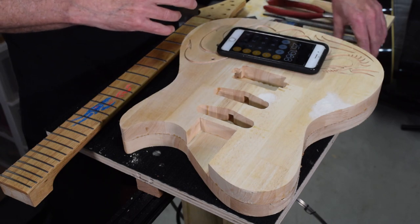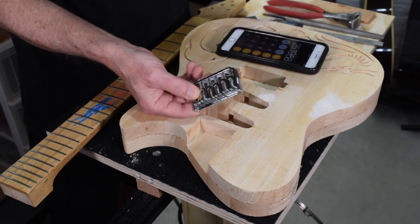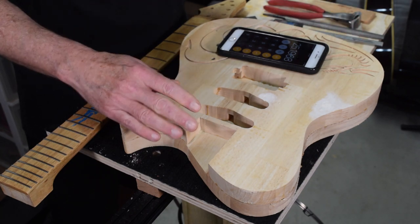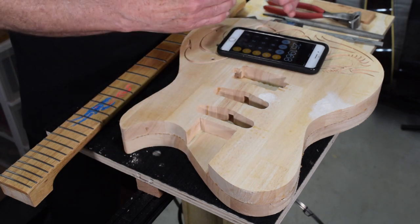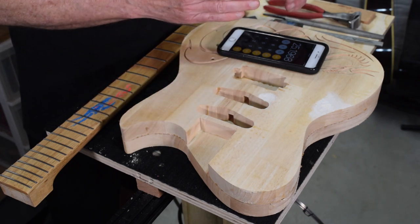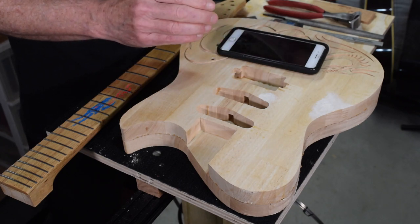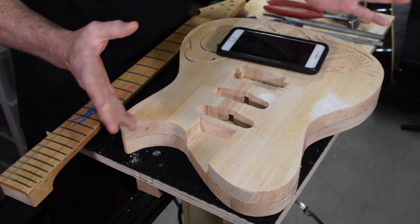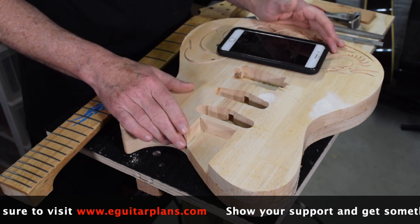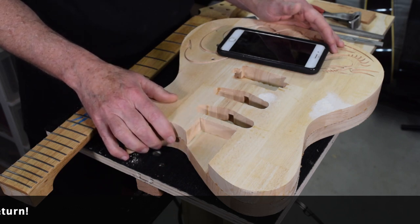That's the technique I use for determining neck pocket depth when using a Stratocaster style hardtail bridge like this Hipshot bridge I'll be using on this guitar. In future episodes I'll explain how to calculate the depth and angle of the neck pocket when using a Tune-O-Matic bridge, and I'll also cover how to calculate it for a tremolo. I typically make these videos based on whatever guitar project I'm currently working on, so next time I'm installing a Tune-O-Matic or a tremolo, that's when I'll cover those. Hopefully you find this useful for your next guitar build — take care, stay safe, and I'll see you soon.